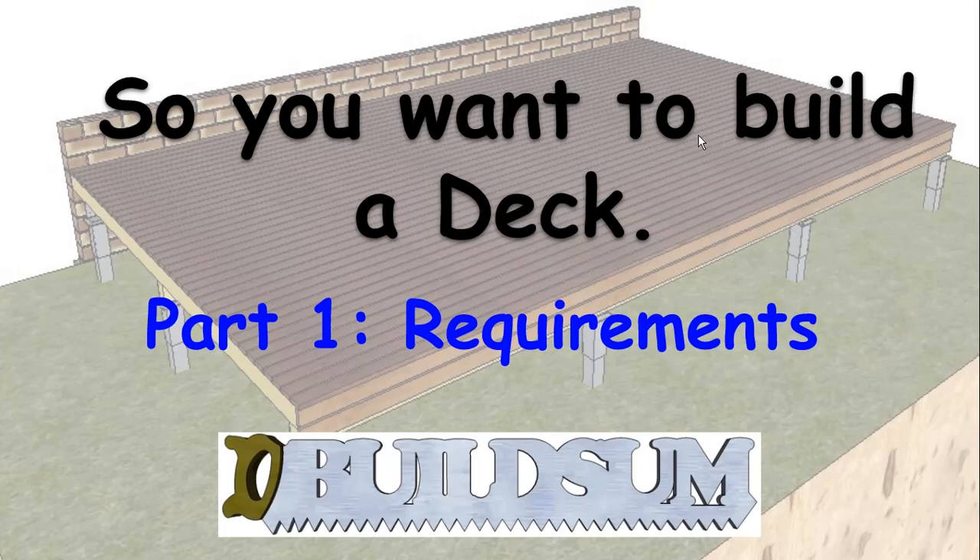G'day and welcome back to Buildsum. This is going to be the first in a series of videos on building a deck. A deck is quite a simple structure to build, however there are a few simple steps and common mistakes that are made that will reduce the safety and the longevity of the deck. Because it's so simple, that's something a lot of handymen or DIY guys try to have a go at, so this is just going to take you through a few things that you need to know.